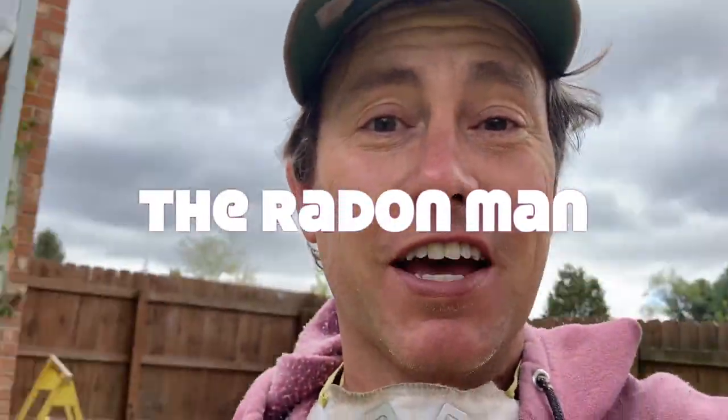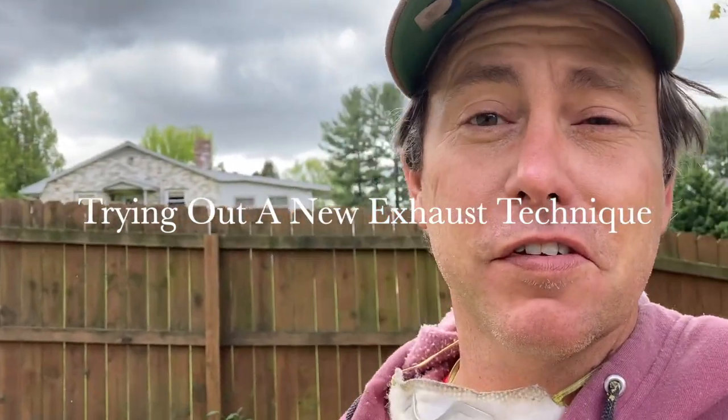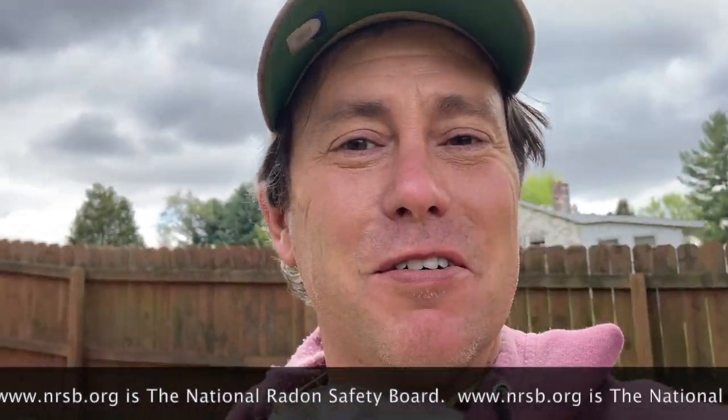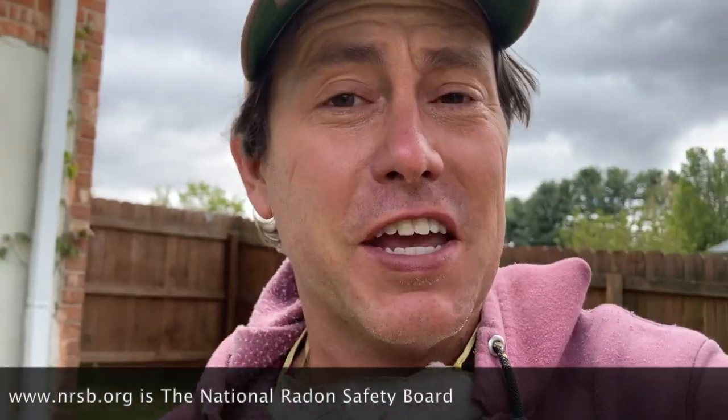That's what we do on this channel. Hi, my name is Scott, I'm a radon mitigator in Virginia. I make videos for other radon mitigators and those looking to get into the business. If you're a homeowner, check out www.nrsb.org — that's the National Radon Safety Board. Just plug in your zip code and it'll pull up a list of certified professionals in your area.